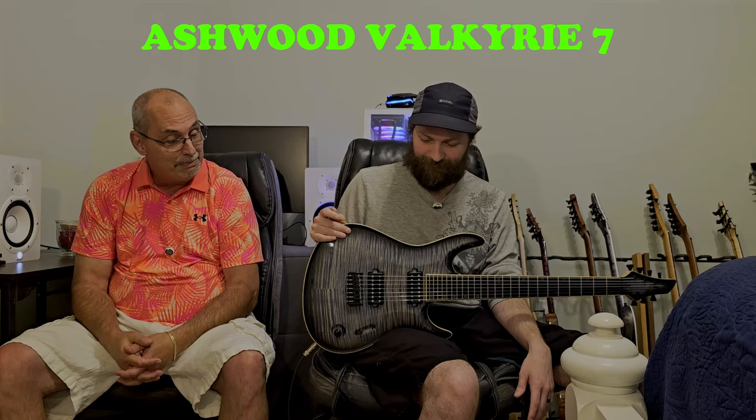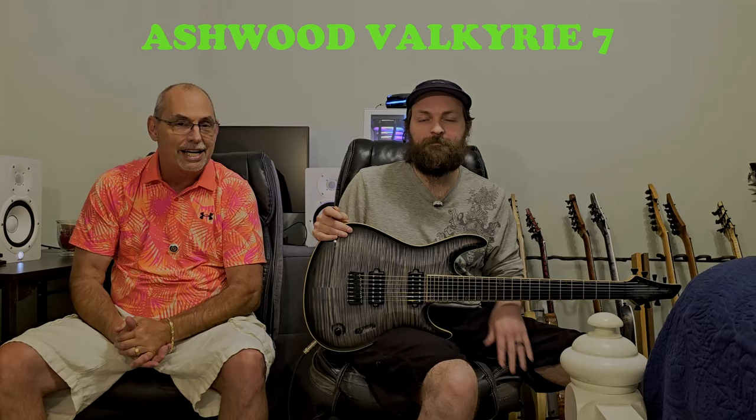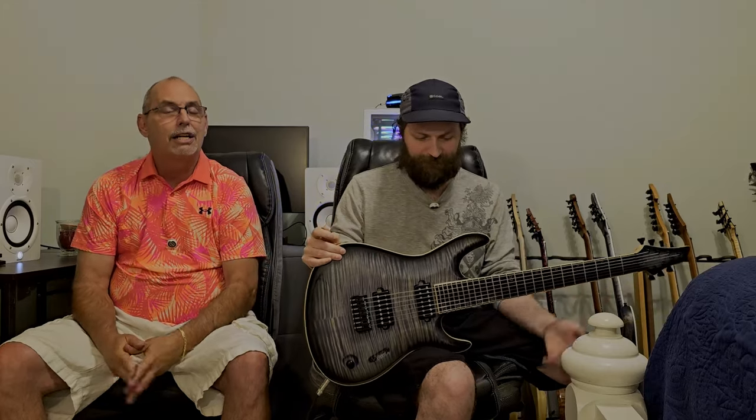This guitar took a little while to get to me — there's an interesting story to that. What we're going to do is go into just the specs on it, tell you everything about it, let you hear it in a mix with at least drums, then come back and talk about it — the process of getting it, a ballpark price, our thoughts on it. And we're going to ask you guys a question and give you a slight preview of what we're doing next week.